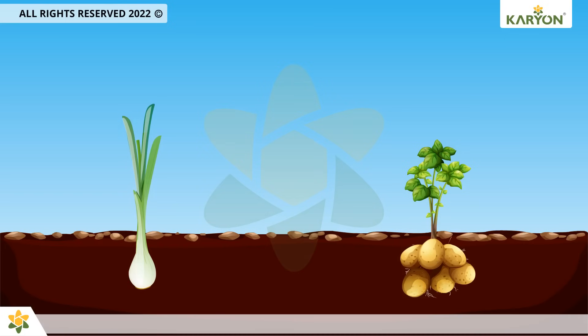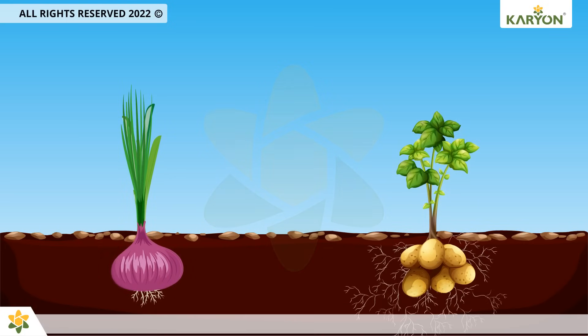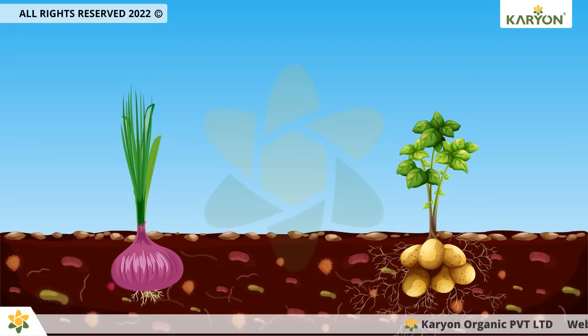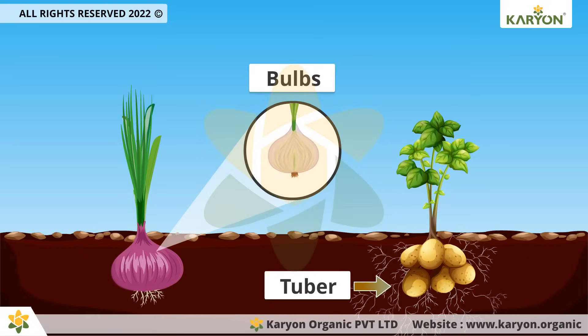Onaton helps revive soil fertility and healthy plant growth by enhancing macro and microbial activities in the soil. It provides a suitable environment for the healthy growth of tubers and bulbs.